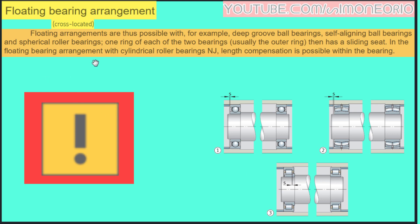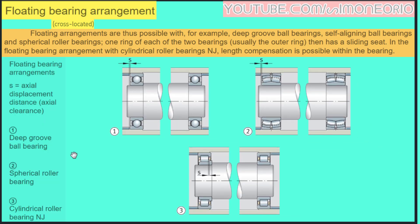In the floating bearing arrangement with a cylindrical roller bearing, axial length compensation is possible within the bearing itself. Here we have three typical floating bearing arrangements — S is the axial displacement distance.